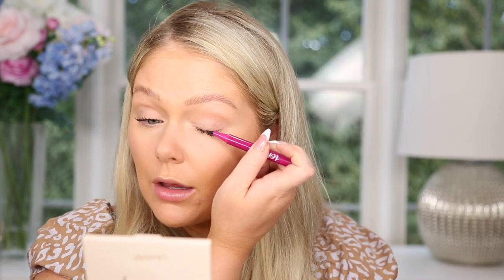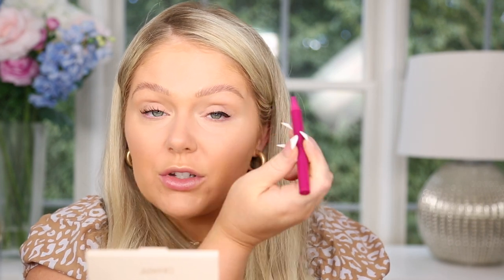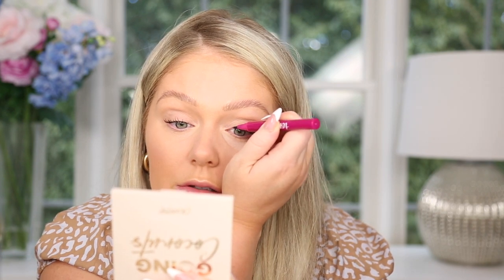Now let's try out the lash glue liner from Ioni. It's a pretty thin tip — I was getting scared because it's a thicker pen than the Kiss one, but it's nice and fine. This is working very well. It actually sticks the lashes, and as far as a liner goes, it looks really good. It's nice and pigmented and easy to use.